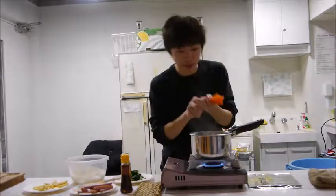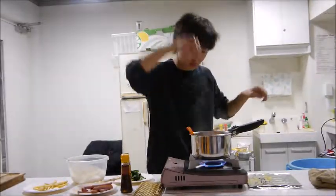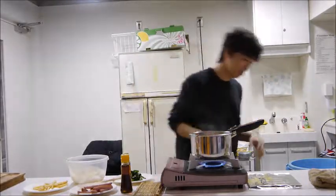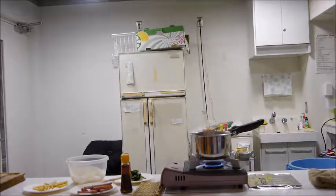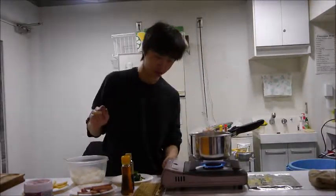We're going to add the carrots into the hot water and boil them for a second. Once the carrots are boiled, you want to turn it off.